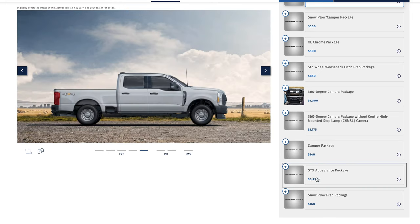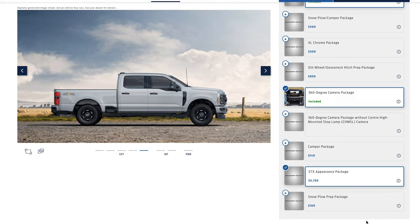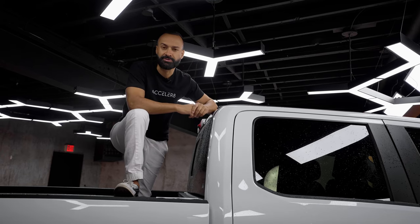So in this specific case, this XL does have the STX package and the FX4 package, which really just includes skid plates.